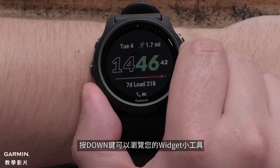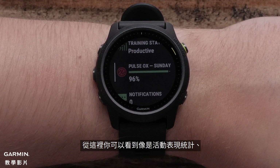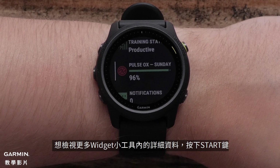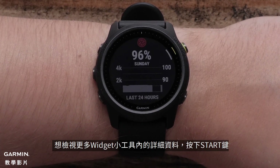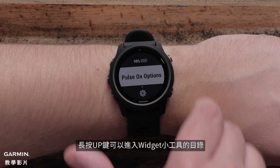From the watch face, press the down button to scroll through the widget loop. Here you can see information such as performance stats, training status, and pulse ox. To view more widget information, press the start button to see more details, or press and hold the up button to access the widget's menu.